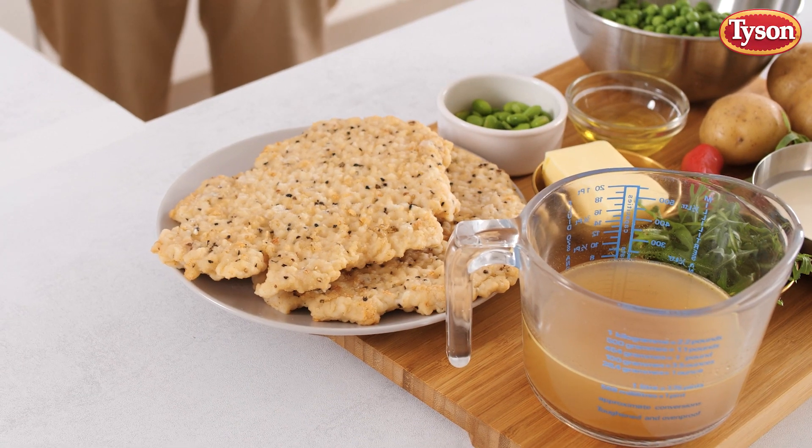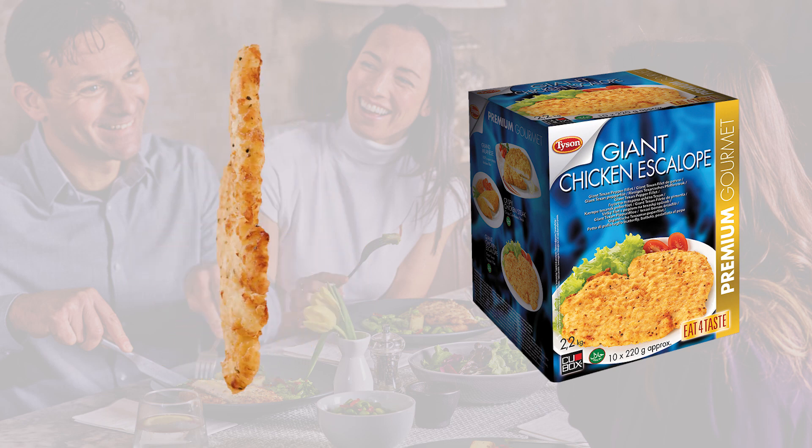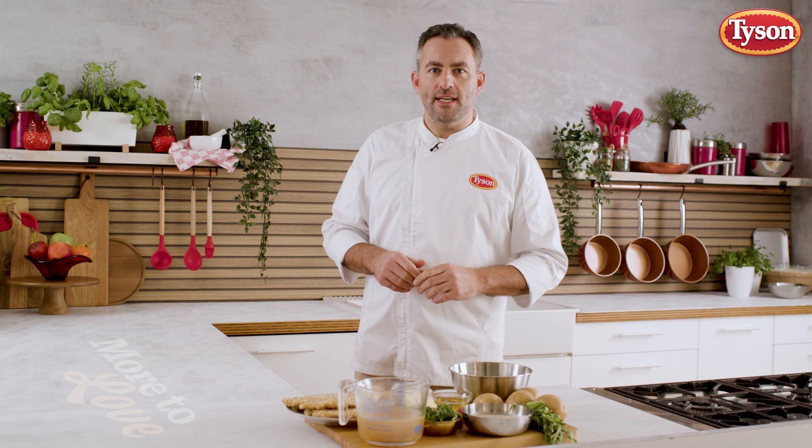We have ready-made specialties with tastes and sizes that meet the highest expectations. In this video, I want to introduce you to Tyson's Fantastic Giant Chicken Escalop — a large whole chicken breast filleted into a natural butterfly shape, then pounded to an even thickness. The thin flour coating is enriched with coarse ground black pepper to give the product that unique taste.